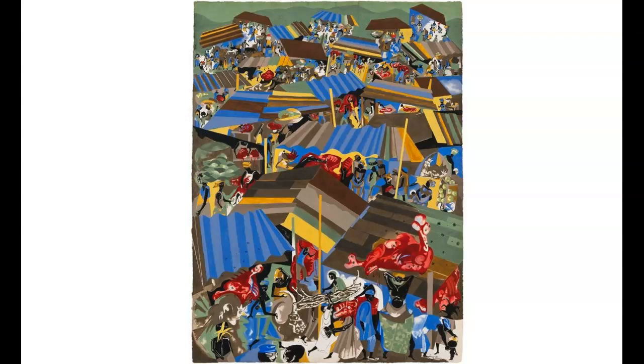In 1962, Lawrence was invited to discuss his work and exhibit migrants in Nigeria. He and his wife returned in 1964 for eight months. He created the Nigerian series, which were eight paintings and several drawings. These were freer and more complex than his previous works. In Meat Market, he used more of a geometric pattern of striped awnings.